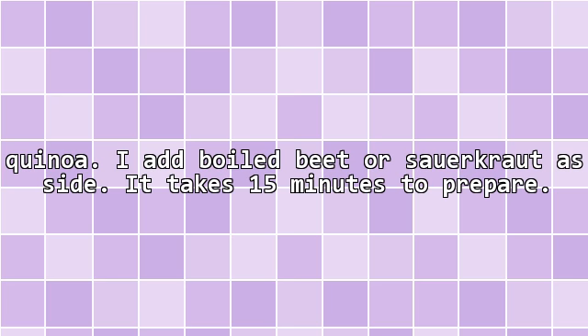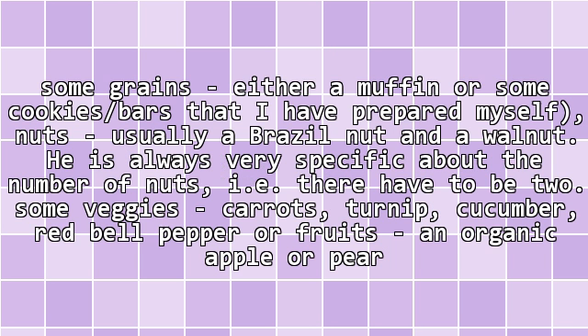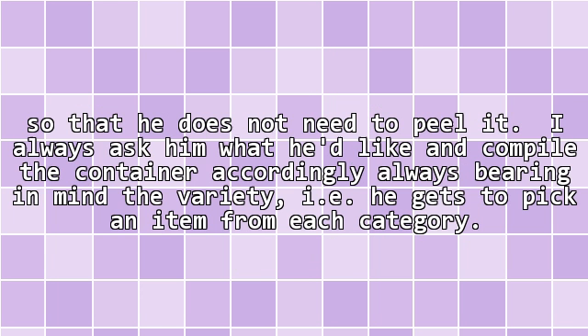It takes 15 minutes to prepare snacks. The snacks are an even easier task. I make sure he has some grains — either a muffin or some cookies or bars that I have prepared myself — nuts, usually a Brazil nut and a walnut. He is always very specific about the number of nuts, i.e. there have to be two. Some veggies: carrots, turnip, cucumber, red bell pepper, or fruits — an organic apple or pear so that he does not need to peel it. I always ask him what he'd like and compile the container accordingly, always bearing in mind variety, i.e. he gets to pick an item from each category.